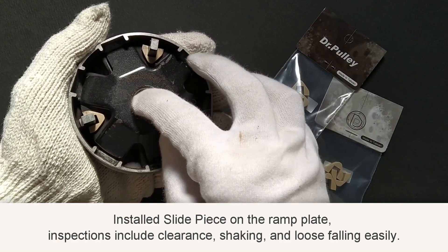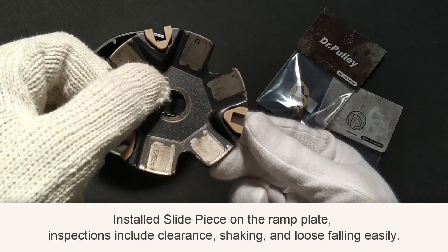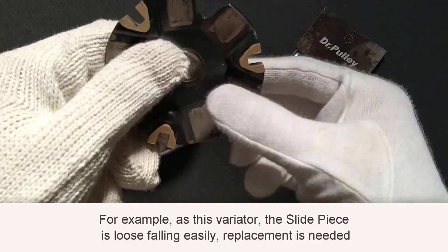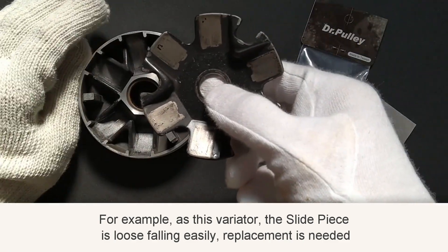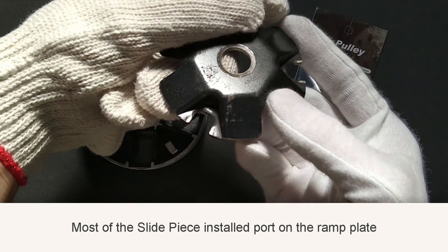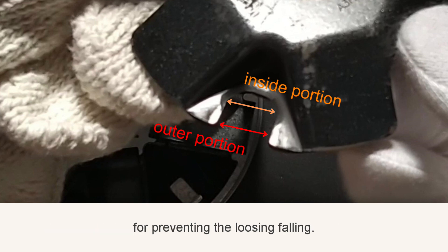Inspection of the slide piece installed on the ramp plate includes checking clearance, shaking, and whether it falls loose easily. For example, on this variator, the slide piece is loose and falls easily — replacement is needed. Most slide piece ports on the ramp plate are designed so the outer portion is slightly narrower than the inside, to prevent loosening and falling.